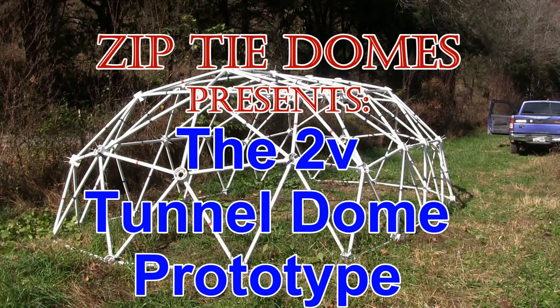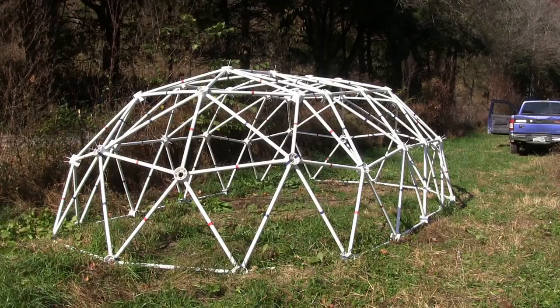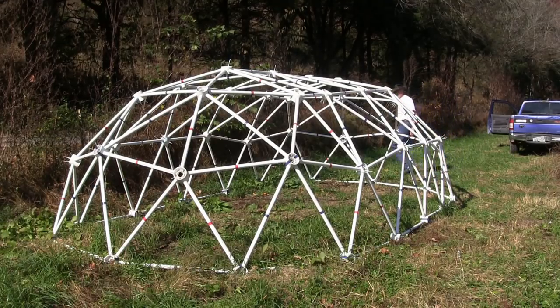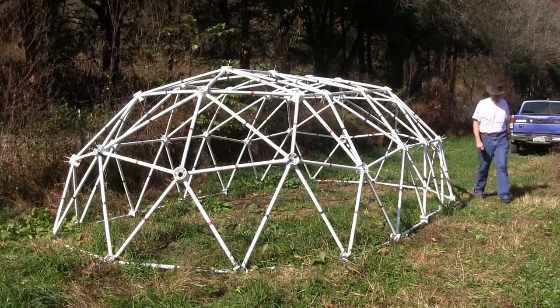ZipTie Domes presents the 2V tunnel dome prototype. We are constantly thinking of new ways to come up with new dome designs. One of our newest designs is the two-frequency tunnel dome.